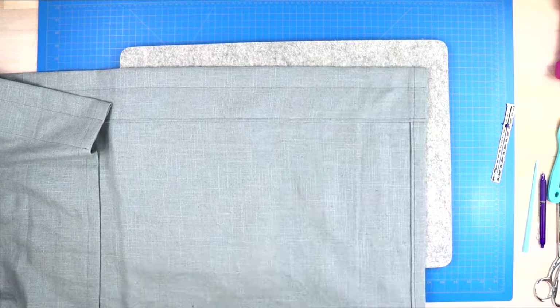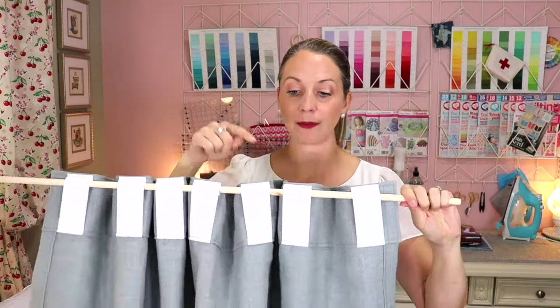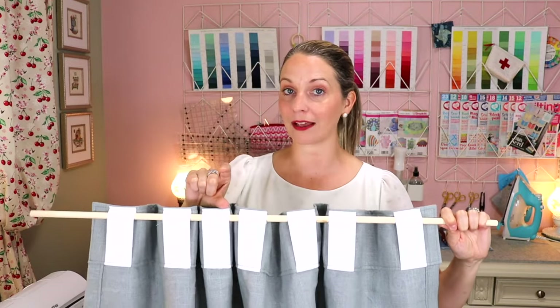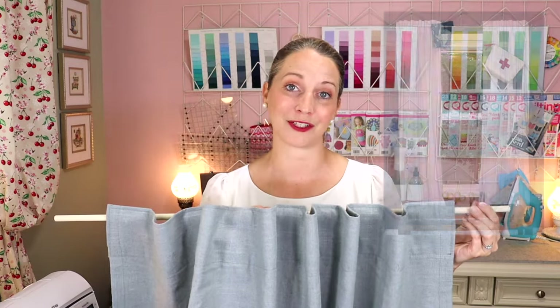This is what your rod pocket panel looks like once those seams are sewn. Now, option two is the back tab curtain. This curtain can also be done two ways: tabs flush with the top edge, or with a little extra fabric poking above the rod. I recently made this for my front hall windows and I love how it turned out.